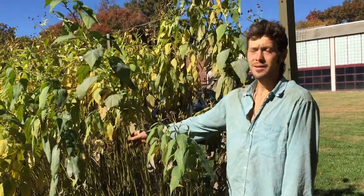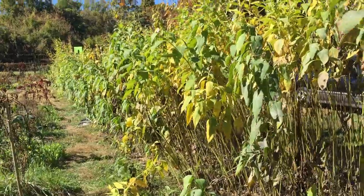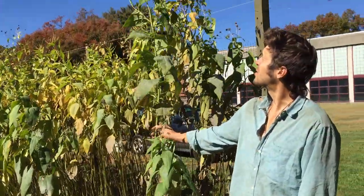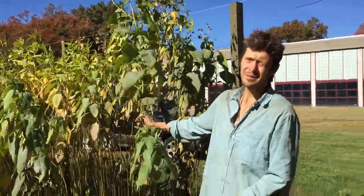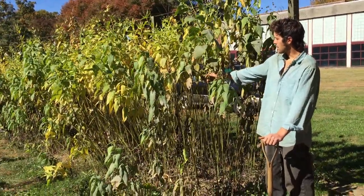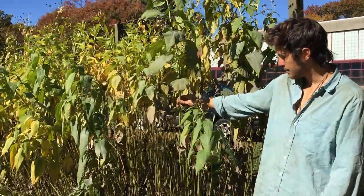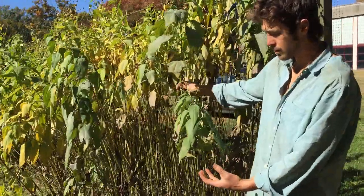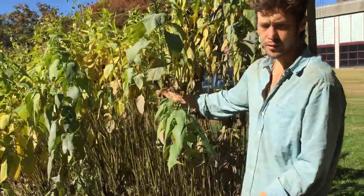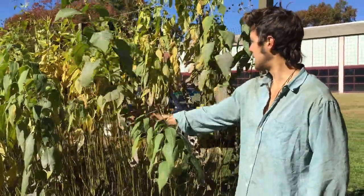These are Jerusalem artichokes. They are in the sunflower family and a Northeast North American native plant. They are perennial in the sense that they grow from a root tuber, and if you leave a bit of the tuber it will re-sprout.